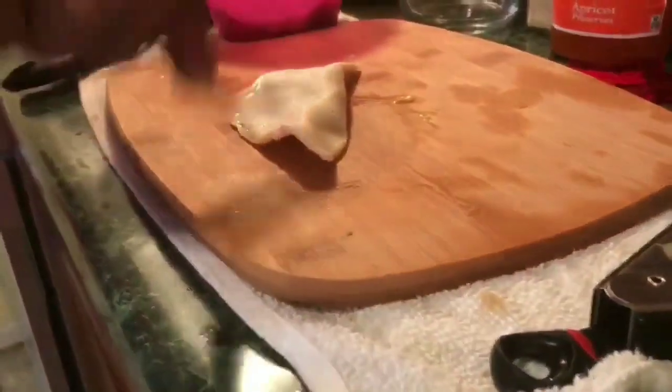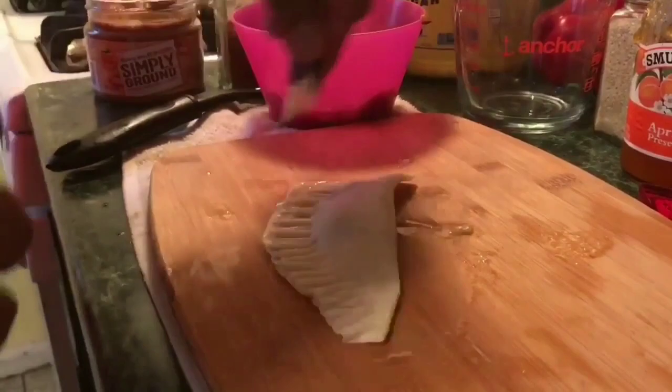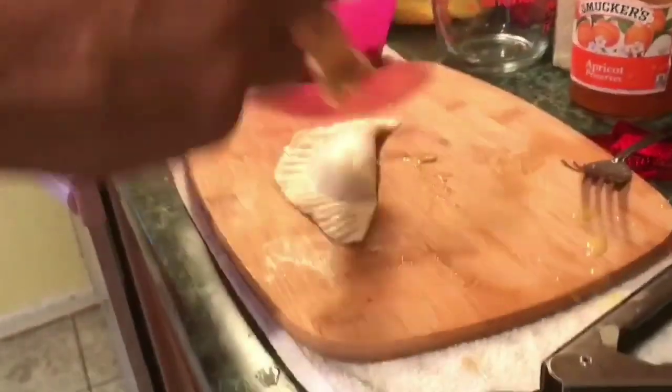Flip it over, seat her up. I'm gonna make a few of these, put them in a fryer until golden brown, and I'll be back.